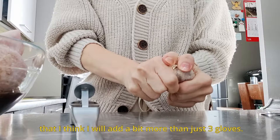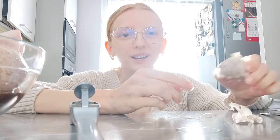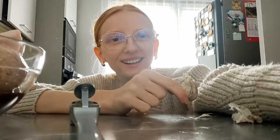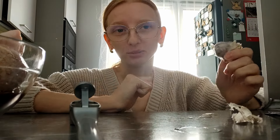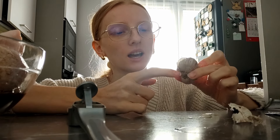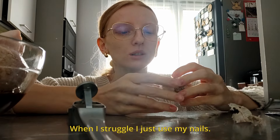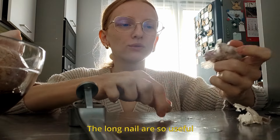This garlic is so tiny that I think I'll add a bit more than just three cloves. I'm just using my nose — oh my god, my hand — whenever I'm opening garlic and it's like fresh garlic that still has the layers and I struggle, I just use my nails to cut it. The only way — so useful.